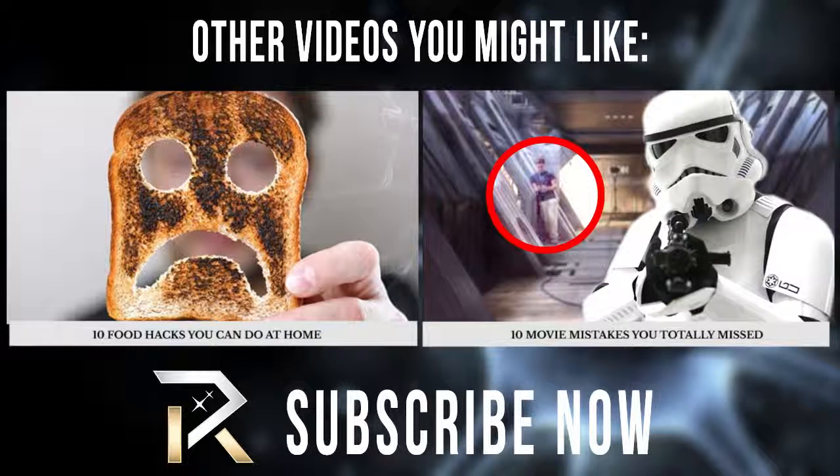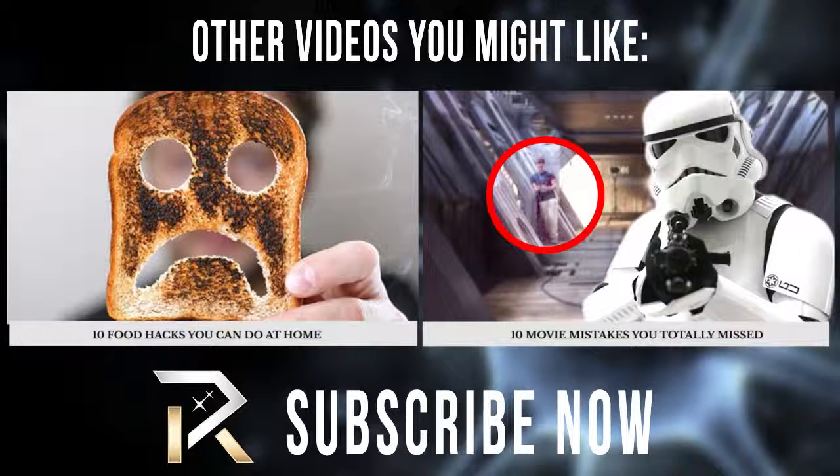Science is and always will be awesome. We hope you enjoyed this video. Please consider clicking thumbs up and maybe even subscribing. Thanks!